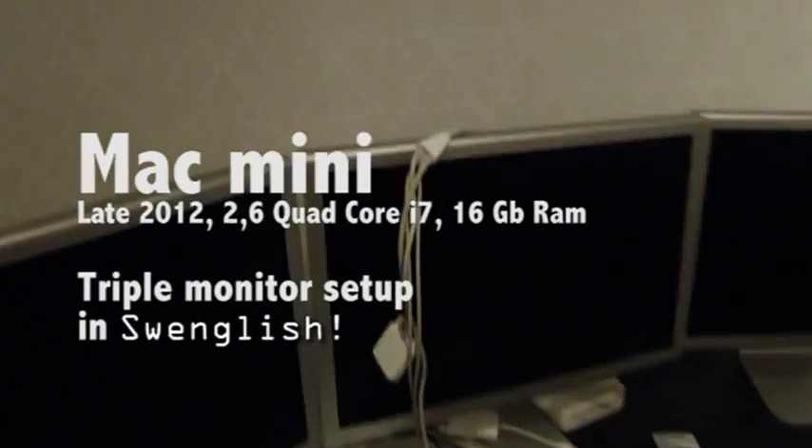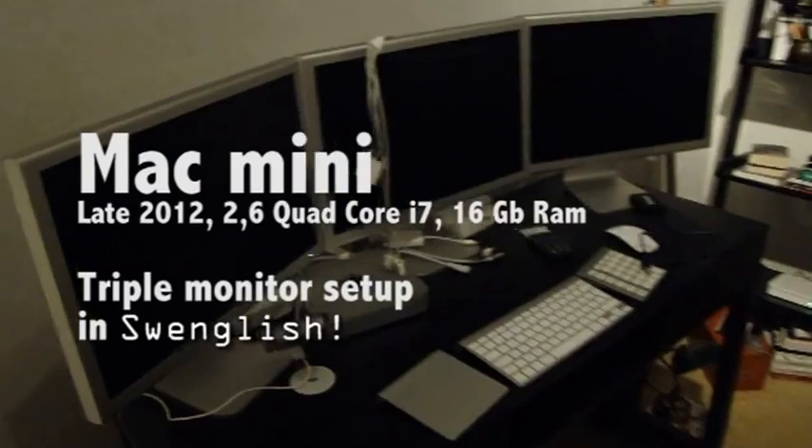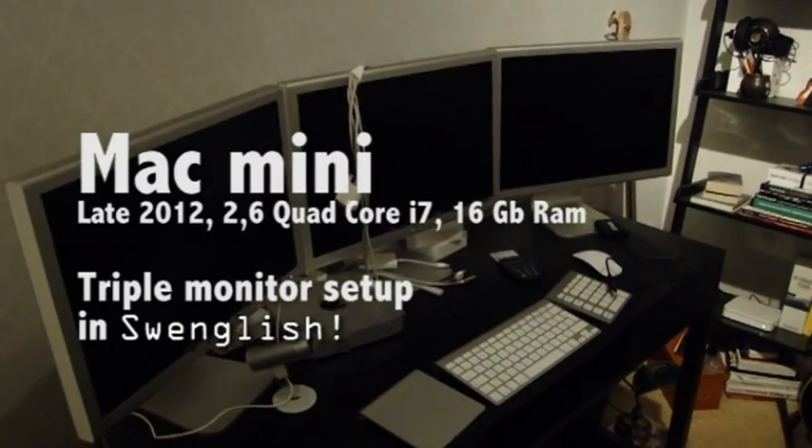I might be the first one to do this triple monitor Mac mini setup, at least on YouTube.